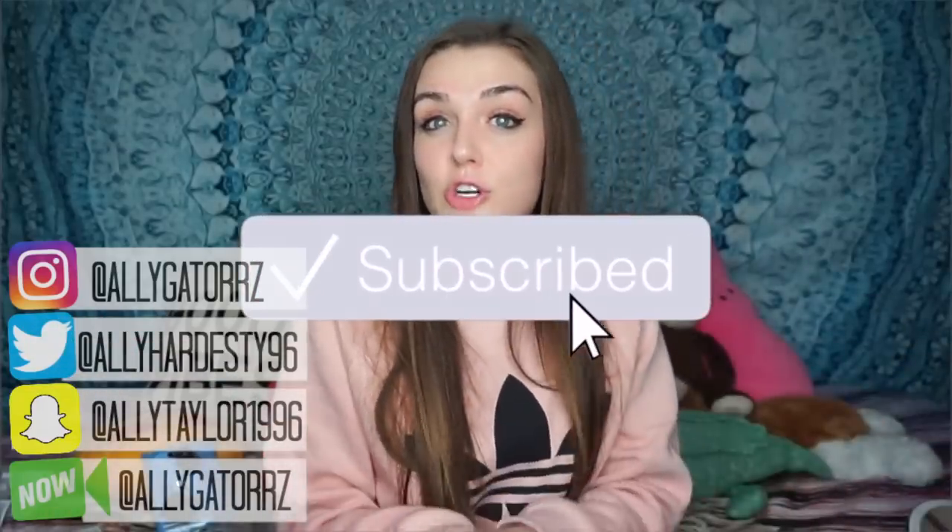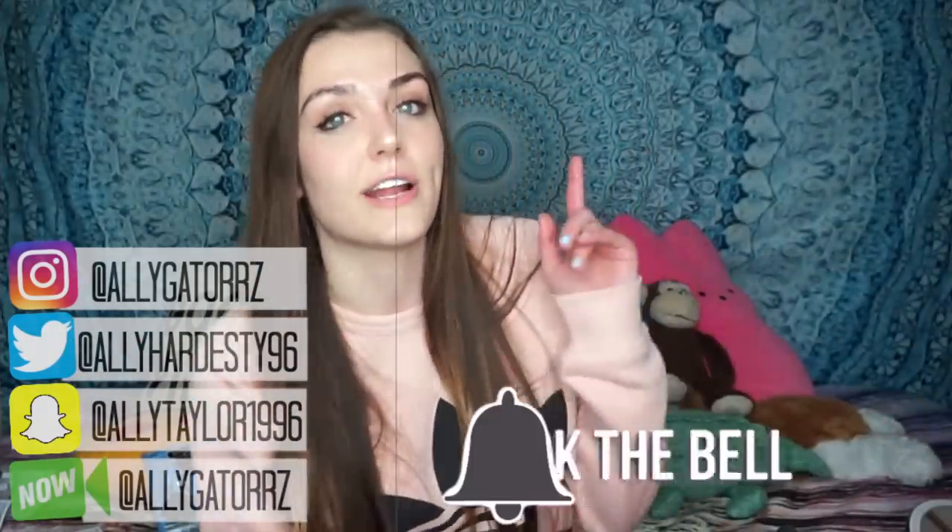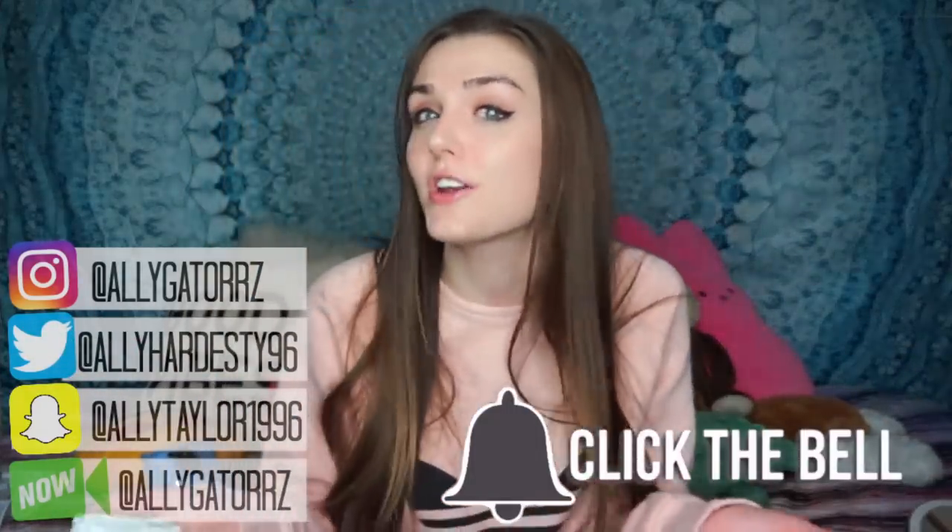I just don't usually make that kind of content. Subscribe to my channel if you are new here. Turn on post notifications by hitting that bell right in the subscription box. I also have a Patreon if you guys want exclusive photo shoots, private Snapchats, etc. — I will link that down below. Follow my social media and I will see you guys in the next video. Later, all gators. Bye!